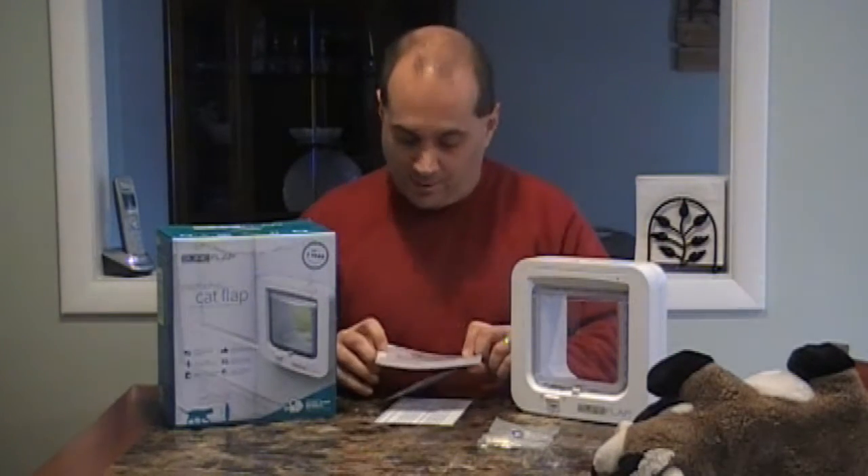By the way, notice that I'm not doing an unboxing video. Unboxing videos are stupid. This is what the box is like, this is what the product looks like. It comes with a little manual in eight different languages. I only speak English, so that's what will follow. Let's get this thing installed and see how it works.